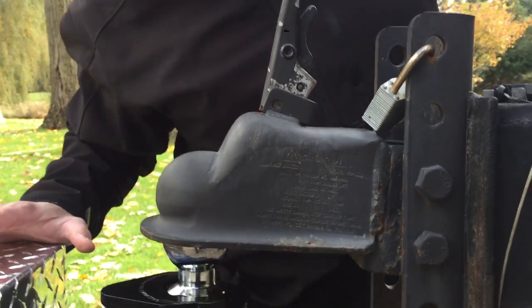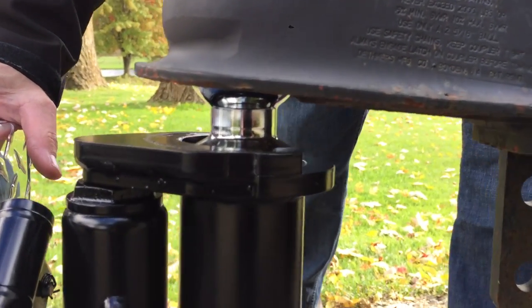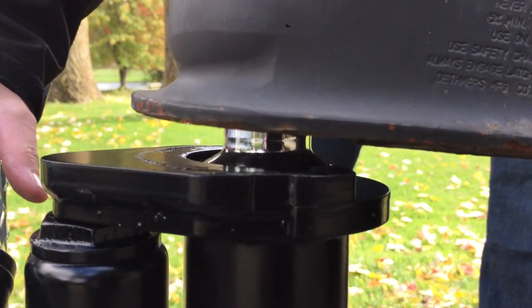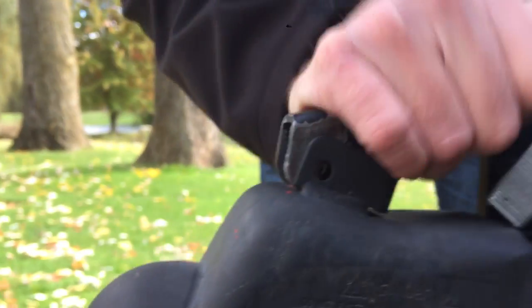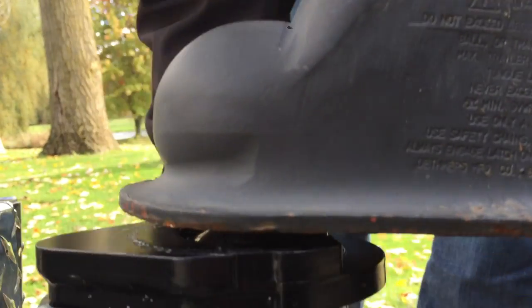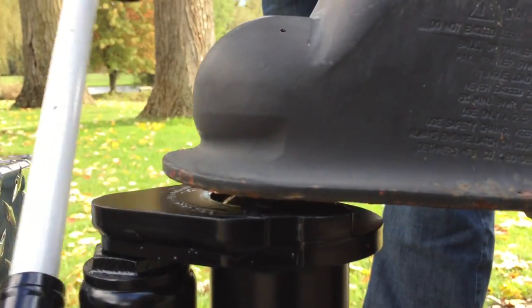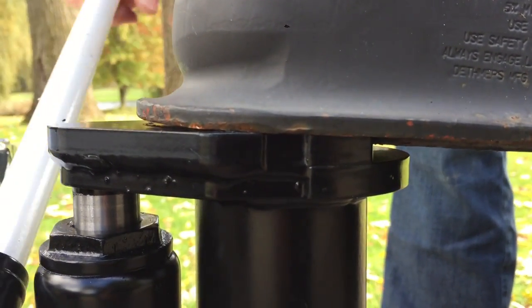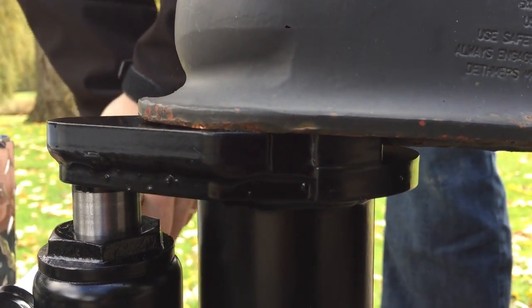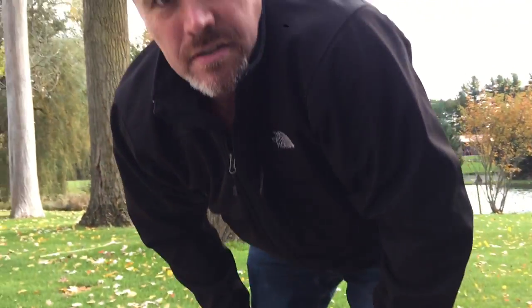But once you're in place, you just drop it down, flip the latch on the tongue of your trailer over, make sure this nut is tightened up here, and then we just jack it up. You'll see this comes right up tight, and it secures itself — it becomes one with the tongue of the trailer. And that's it, you're ready to move your trailer. Easy.